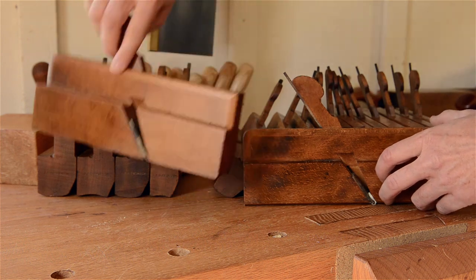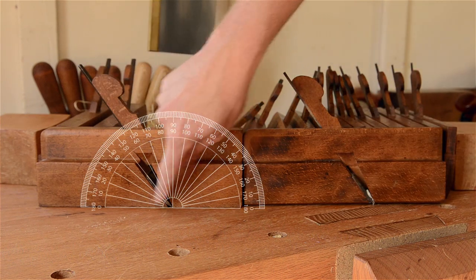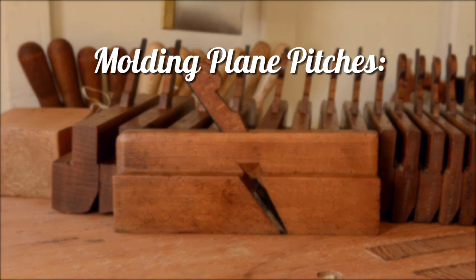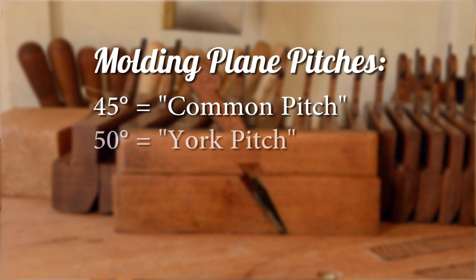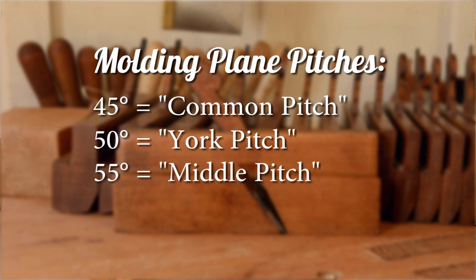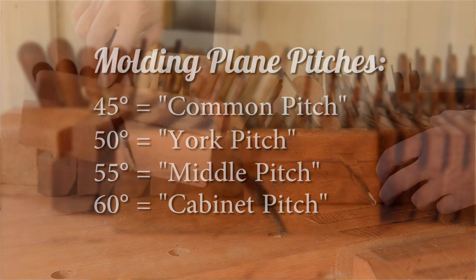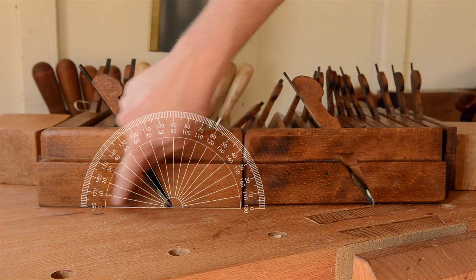Now let's talk about another feature to look for in hollows and rounds planes. The angle at which the iron sits inside the plane in relation to the horizontal workbench is called pitch. There are four different pitches: common pitch at 45 degrees, similar to bench planes, is more suitable for softwoods; York pitch at 50 degrees works well for woods between soft and hard; middle pitch at 55 degrees is ideal for a wider range of hardwoods; and cabinet or half pitch at 60 degrees is good for very hard and difficult woods. My planes have a pitch of about 55 degrees, which works great with a variety of woods.